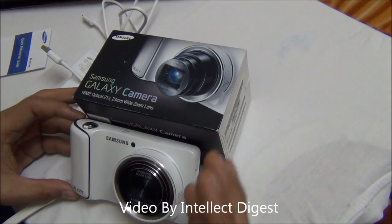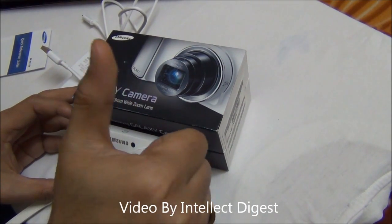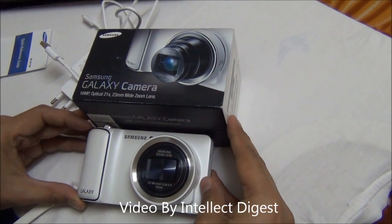This is all we have for you on a detailed review of the Samsung Galaxy camera. If you like our video, please press the like button below this video. For more such videos, do press the subscribe button. Thanks for watching. This is Rohit Kurana signing off.